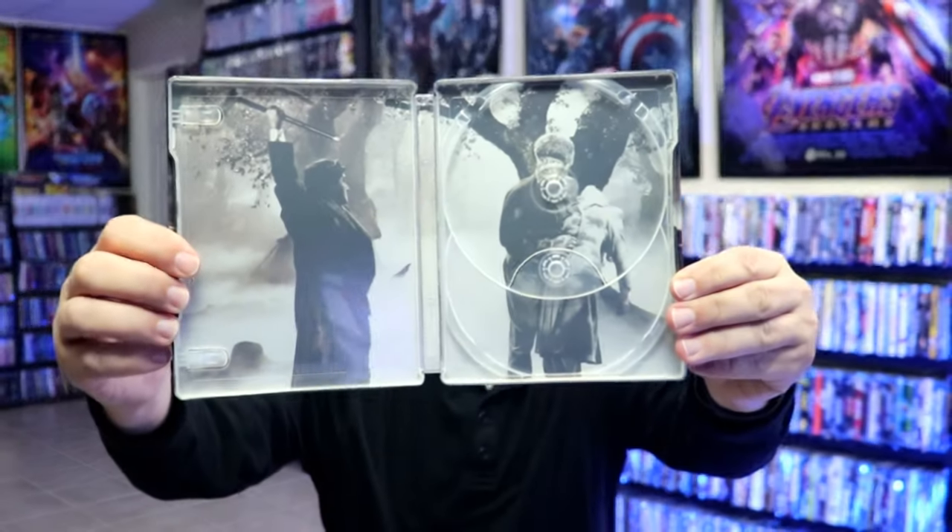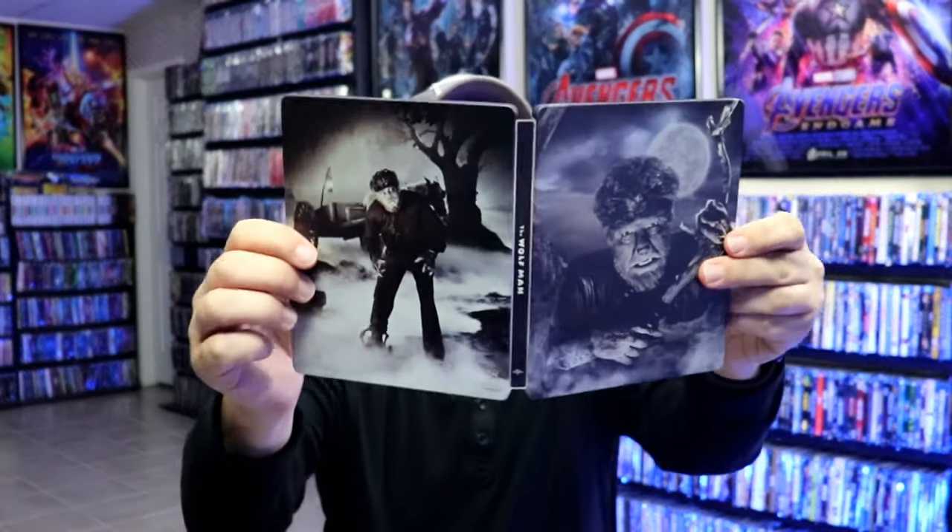And then we do have some really nice looking inside artwork. So overall this is a beautiful looking steelbook.